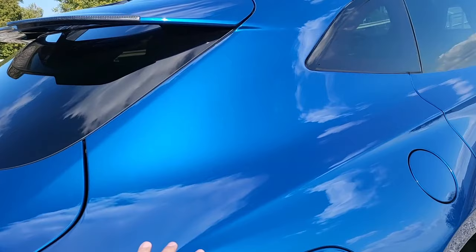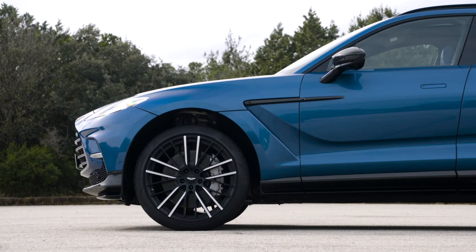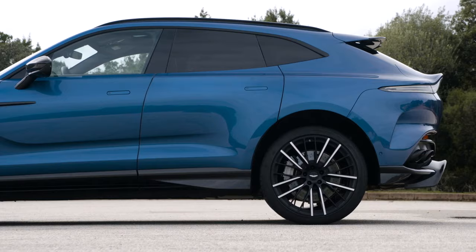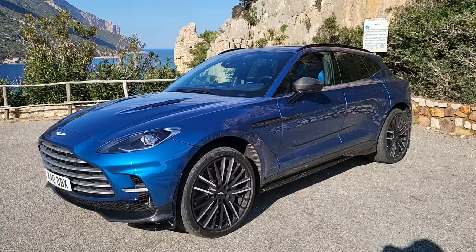And I just love the design of the DBX. There's blue, there's a few colors, and of course there's Q division — you can literally build anything with Q division. And this one is just so beautiful, especially the ducktail spoiler at the back here — just gives this car a very unique profile. And look at the sun coming out, the blue just shines.